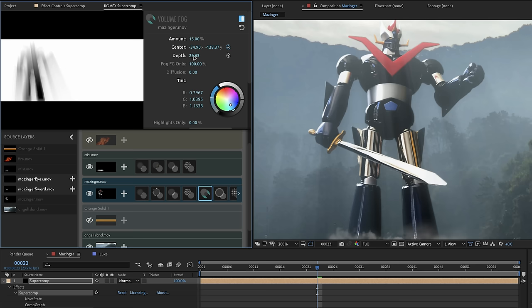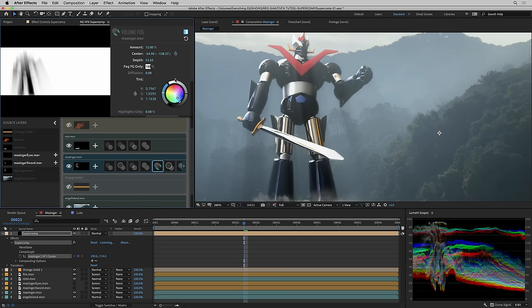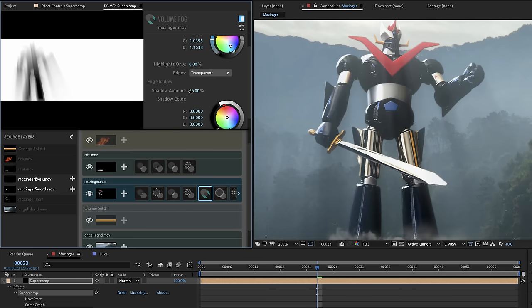Volume fog has a depth control for the length of the rays, visible in the volume fog mat preview. There's a 'fog foreground only' toggle — at zero you're fogging the whole scene including the background. My favorite control is diffusion. If your shot doesn't have crispy straight rays like this one, you can blur them — they'll blur more when they're farther from the robot than when close, diffusing the light rays. Crank it a bit and we're getting a nice sense of volumetric fog without self-conscious god rays. There's also a shadow amount control for the shadow the robot casts through the fog. Now we've got a robot that's hazed, light wrapped, reverse light wrapped, edge eroded, edge blended, diffused, and has volumetric fog — rendering at full res in an HD comp at about half real time. Crazy fast.